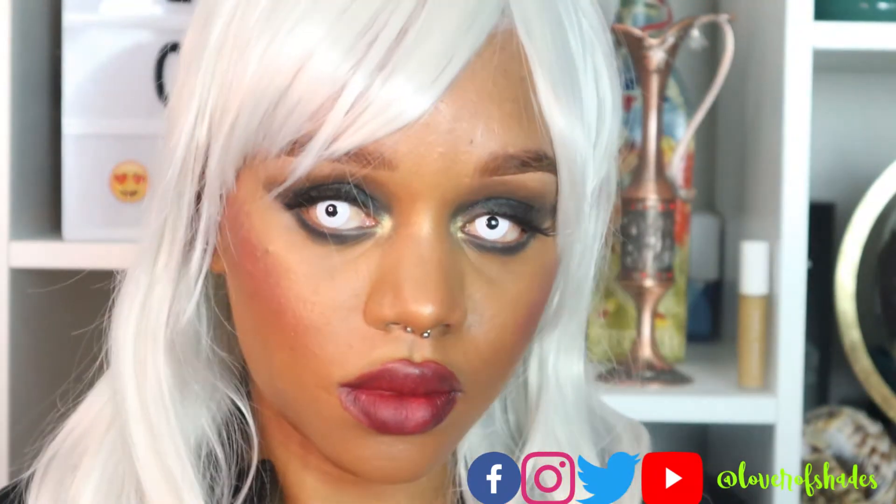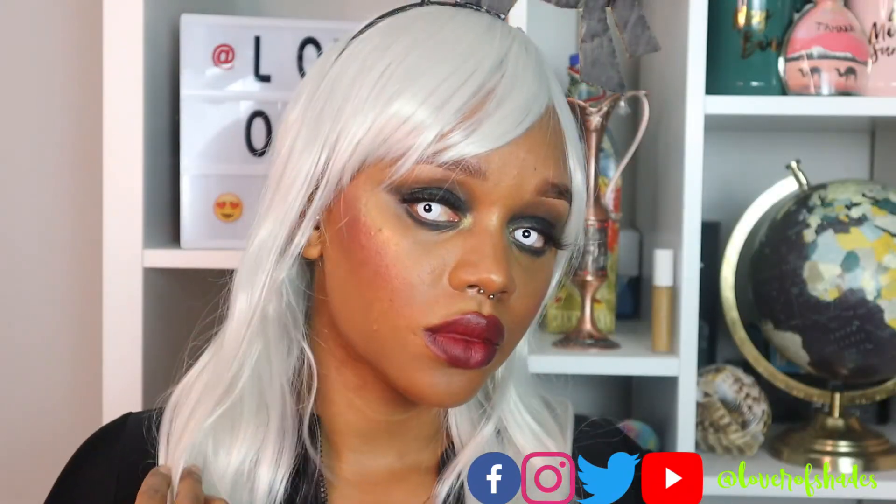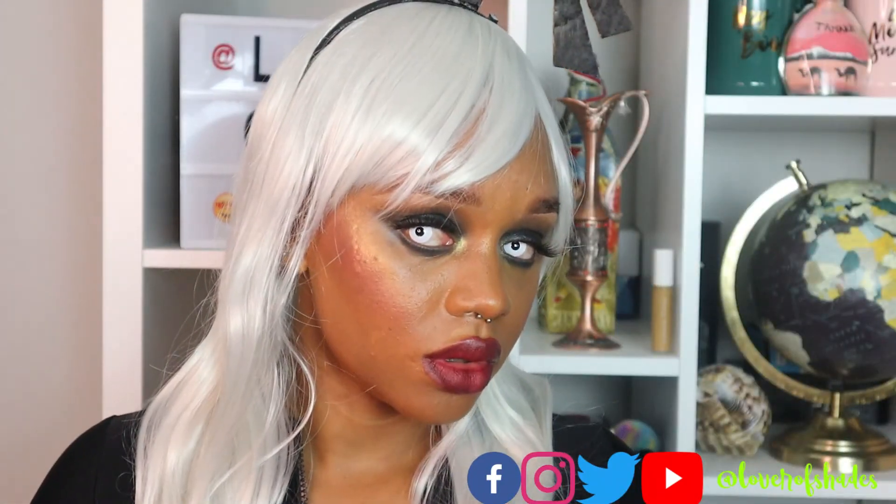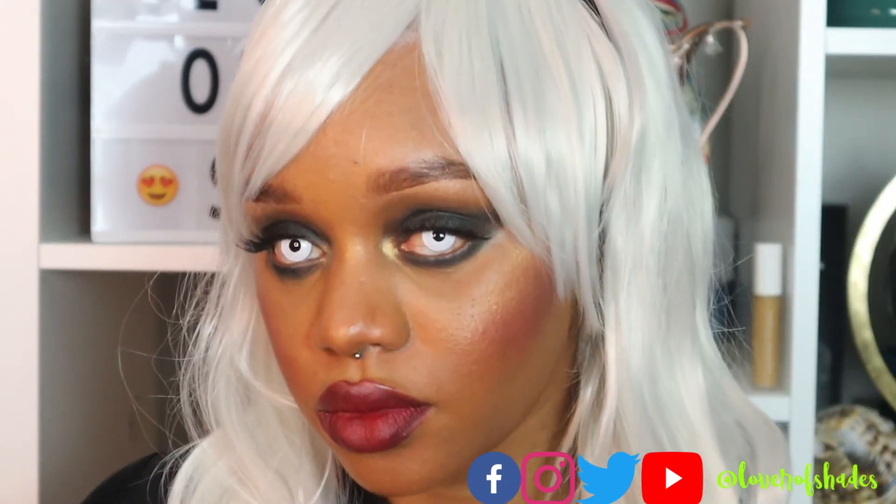Now you see everything wrapped up with the wig — I also have some white contacts on, and this is the final look. I hope you guys enjoyed! Please go ahead and like, comment, and subscribe. Happy Halloween, stay safe, and I'll see you guys next time. Bye!